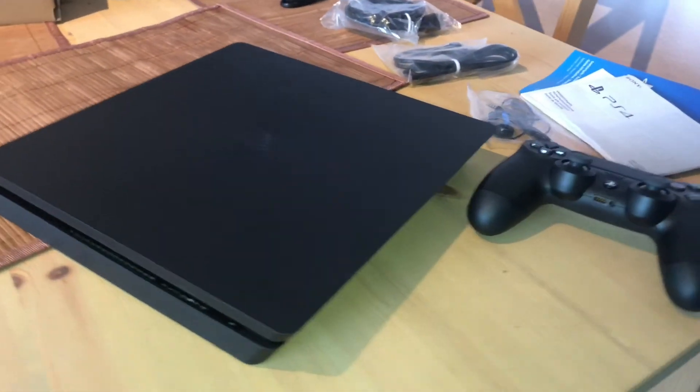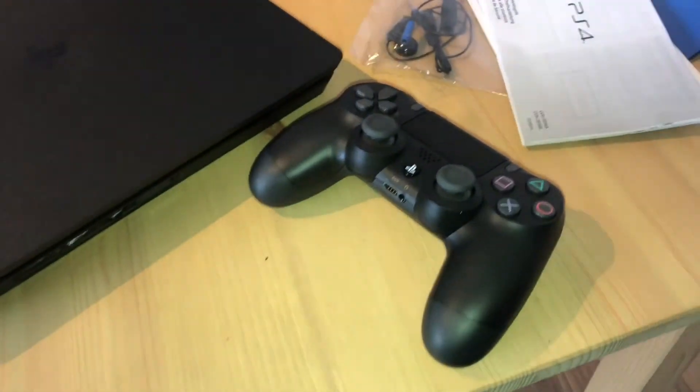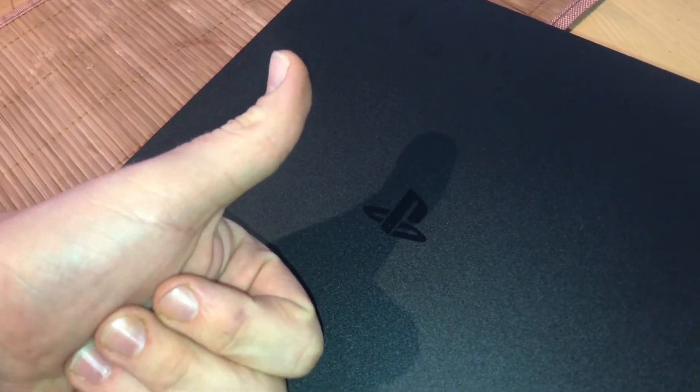Godlike — that is the PlayStation 4! Thanks for watching, please subscribe and give me positive feedback. See you next time. Yeah, godlike console!